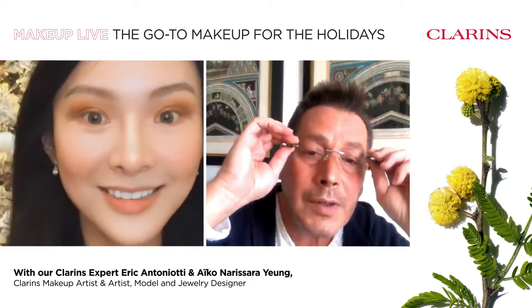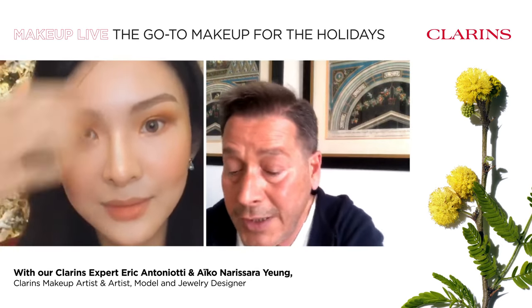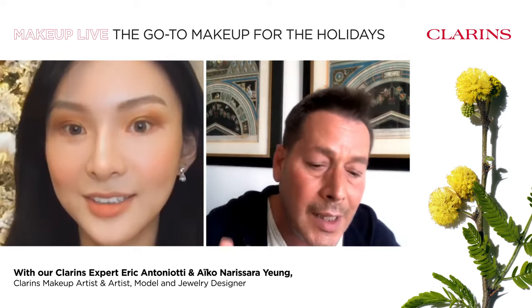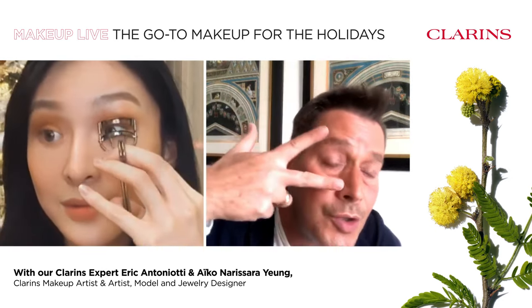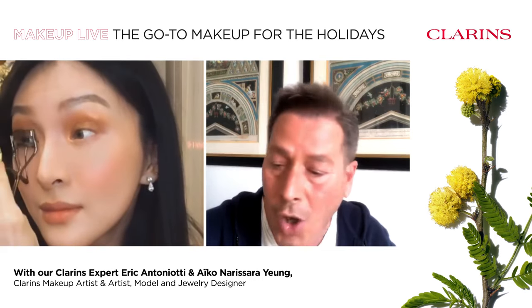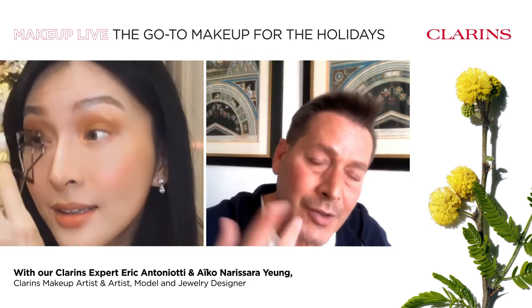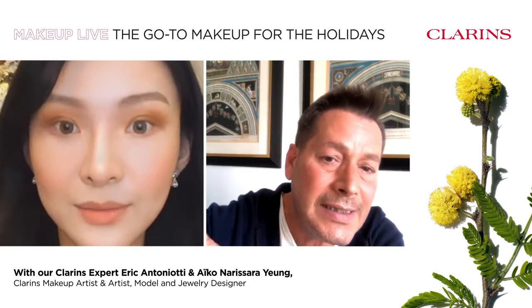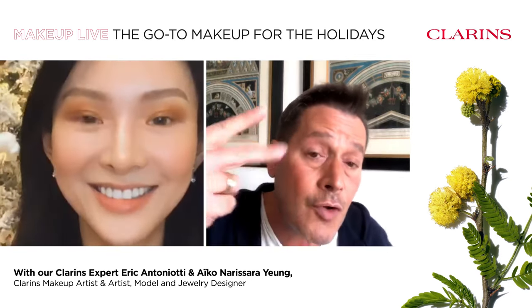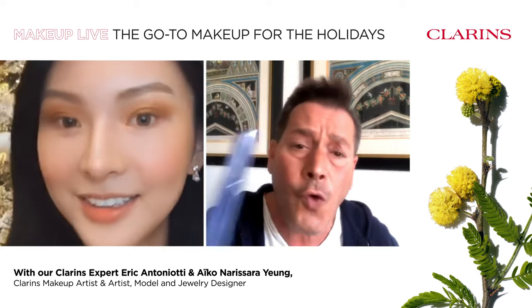Both eyes are balanced. Now Aiko, use your lash curler — we need to curl the lashes before applying mascara. This is very normal in Asia and Hong Kong. Because you use a curler, you absolutely need to use the right mascara — one that's going to treat your lashes to make them stronger, thicker, and grow faster. We're going to apply the 4D Waterproof Mascara.